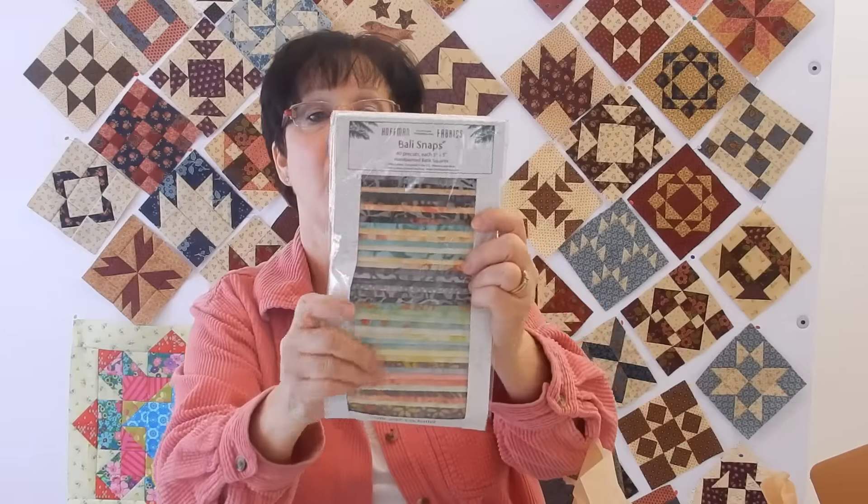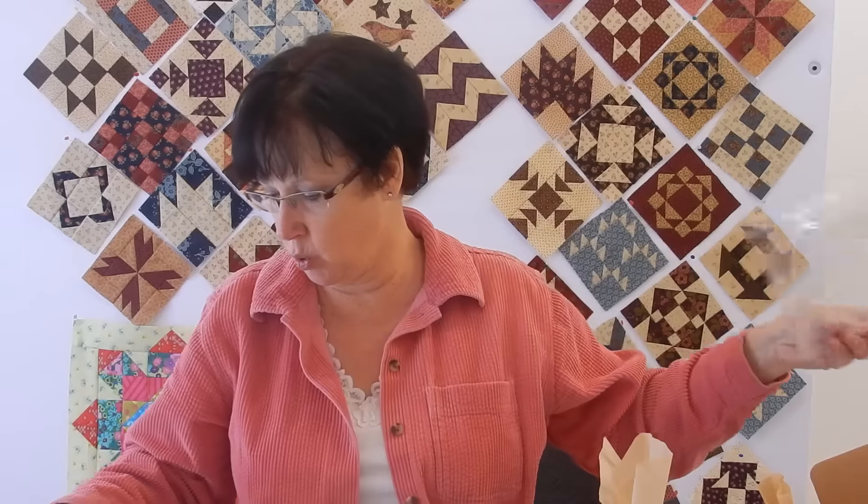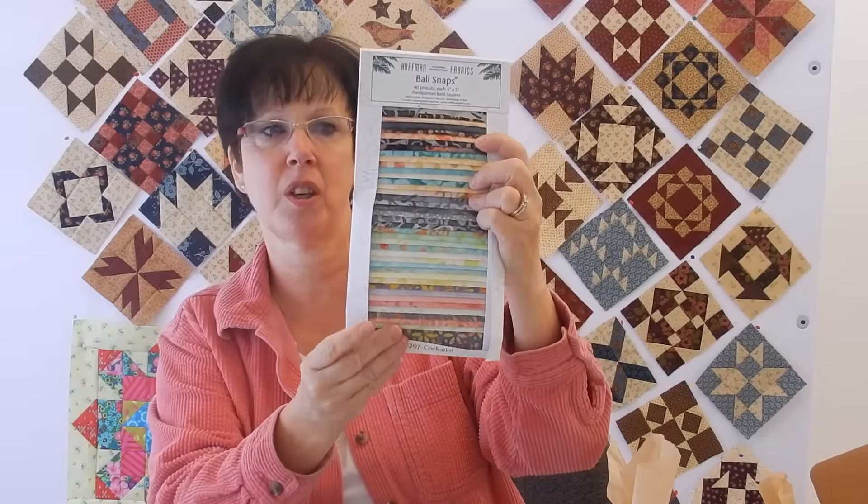It says here that they started this box by picking fabrics from Hoffman's. The first thing I see in here is Bailey Snaps. What Bailey Snaps are is five-inch squares — they're five by five, 40 pre-cut squares. These are just gorgeous, aren't they beautiful? I'll take close-ups of them too so that you can really see them.